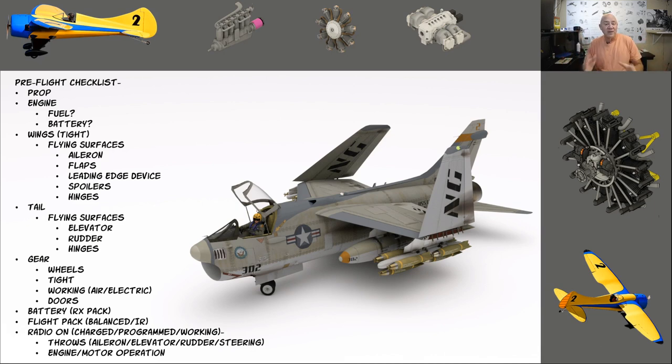Our model aircraft bounce around in the back of our trucks, trailers, and trunks. Sometimes our airplanes are subjected to worse forces bouncing around in the back of our vans than actually flying on and off grass. So even though the last time you flew it went perfectly and you had a greased-on landing, you could have damaged the airplane in your car or sitting at home. I actually blew out a nose gear steering servo at home trying to maneuver the airplane onto my workbench — I didn't know until I went to the field and the nose gear wasn't working.